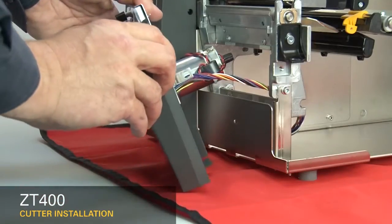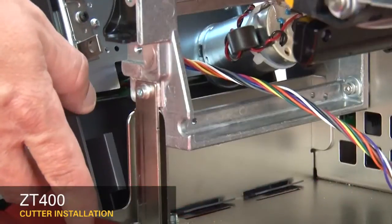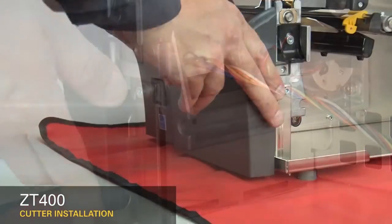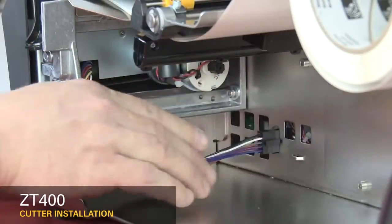Hold the cutter assembly and route the cutter cable through the access hole. Set the cutter onto the hooks, then lift and slide on. Connect the cutter cable to the 10-pin option connector.